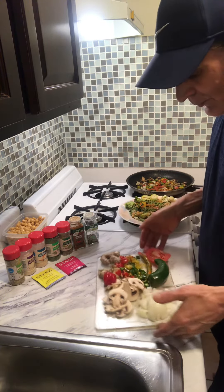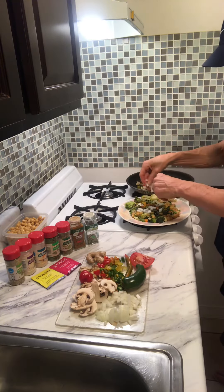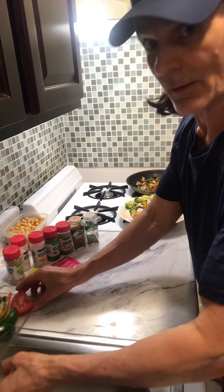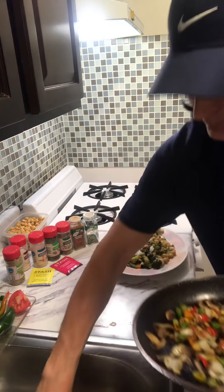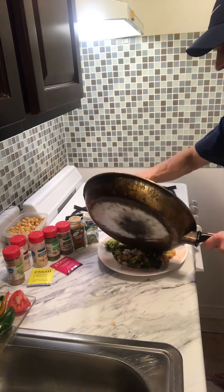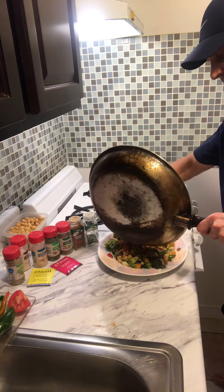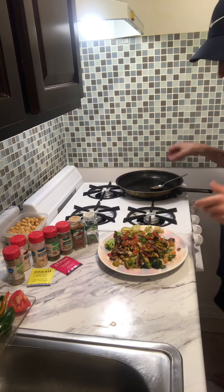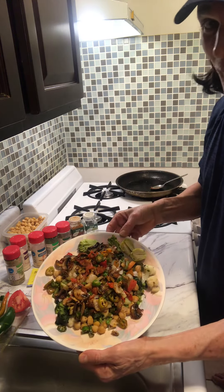I take a little raw onion — even though I have some onion cooked up in there — and throw a little raw onion on it. Then you just take it all cooked up, a little bit of olive oil makes it all nice and tasty with the seasoning. You throw it all in there and you got a nice big healthy meal ready to go.